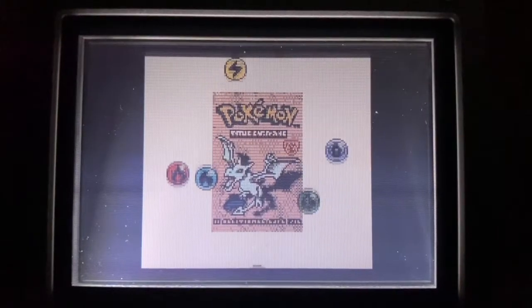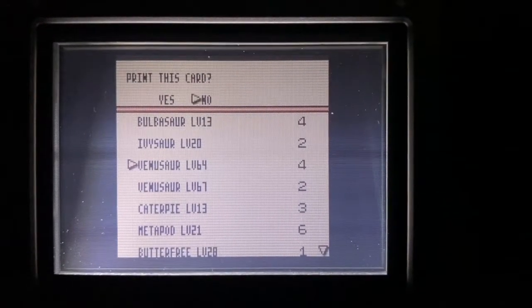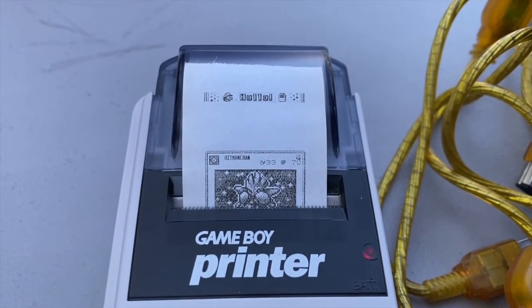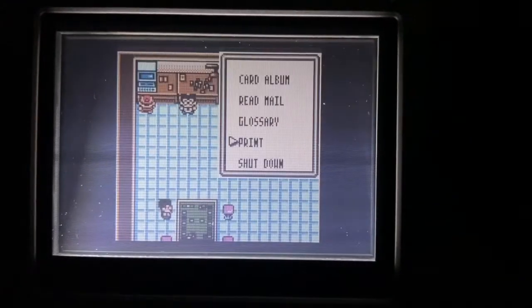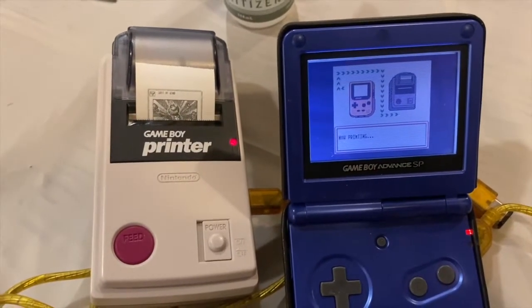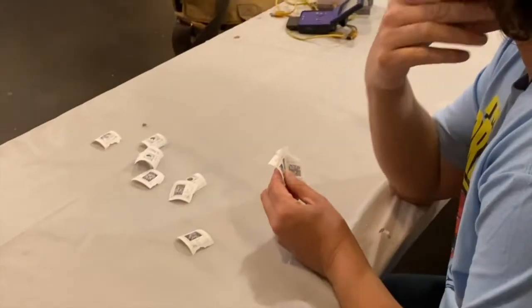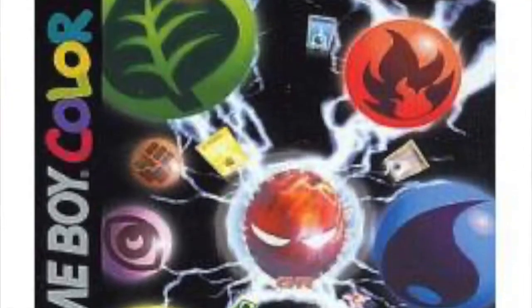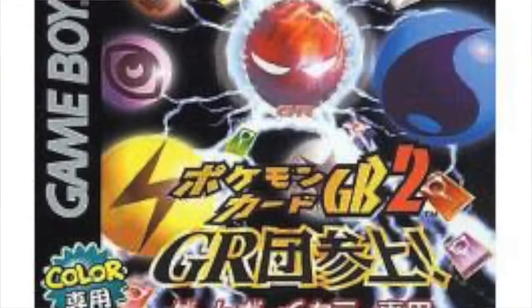Number 3: Pokemon Trading Card Game. The handheld game based on the ever-popular trading card game has a total of 228 cards to collect, use in trading card battles, and then print out. Being able to print out any card, make a deck, and then play Pokemon Trading Card Game with friends makes this list. Print the cards with your friends and have a tournament-style match. There's also a sequel exclusive to Japan that has 217 new cards — if you want to play it in English, buy it on eBay.